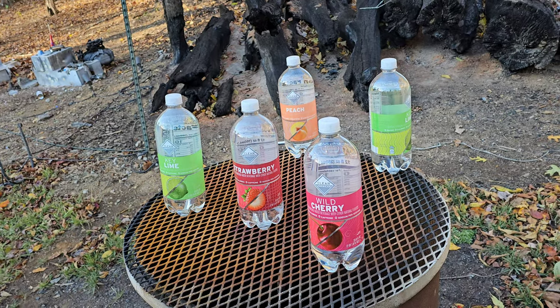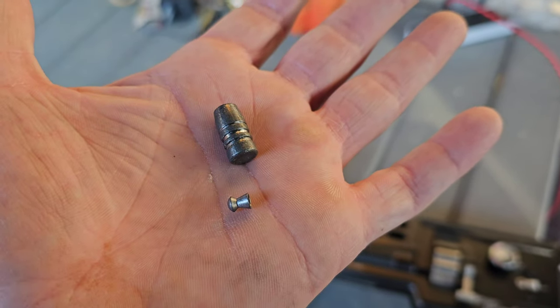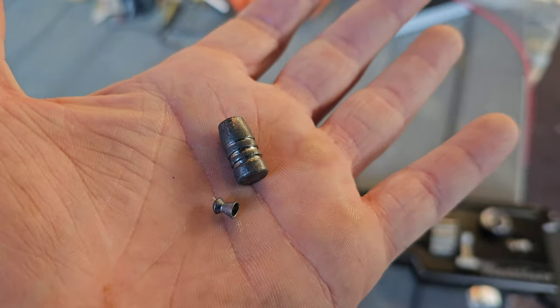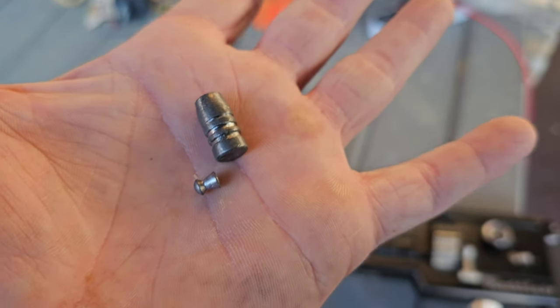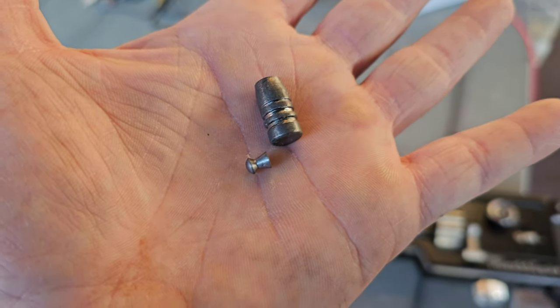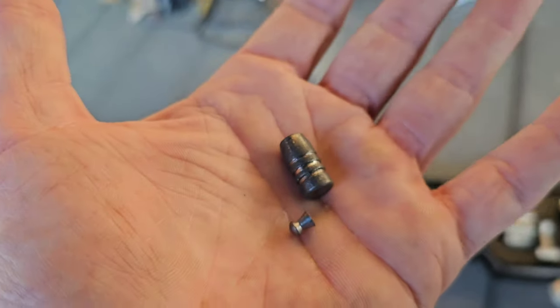The 357 Rattler is just ridiculously more powerful than the Terminator 357. Even though people are still making videos saying the Terminator is the most powerful semi-automatic — I digress. I am using a piece of ammo known as the Rattler, for the Rattler.